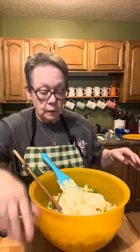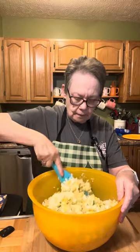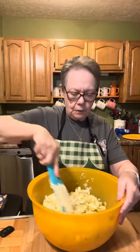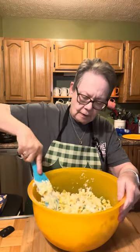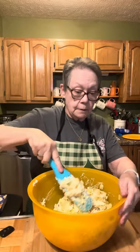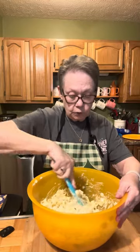I may have to add a little more — just add to your taste. Getting this all mixed together. This stuff is so good and it's so simple and easy to make. It's a great dish to have any time — holidays or whatever — it's just really good.